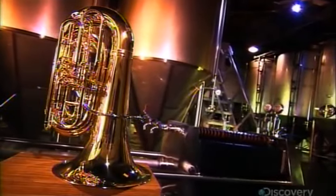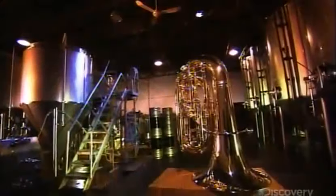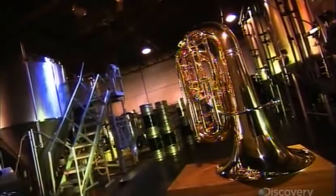Tubas come in different versions. A B-flat tuba, for example, is nearly 5.5 meters long, whereas an F-tuba is about 3.5 meters long. Tubas have anywhere from 3 to 6 valves, and pressing different valve combinations produces different notes.